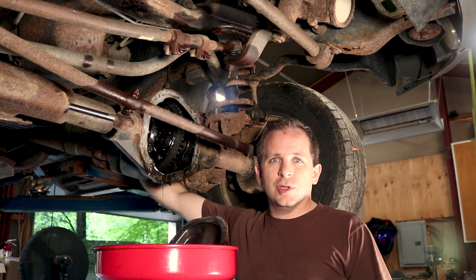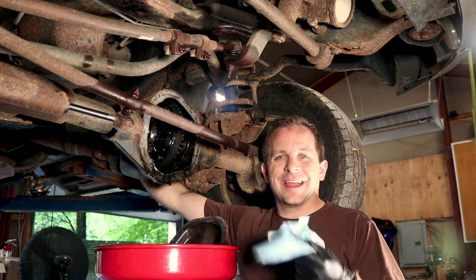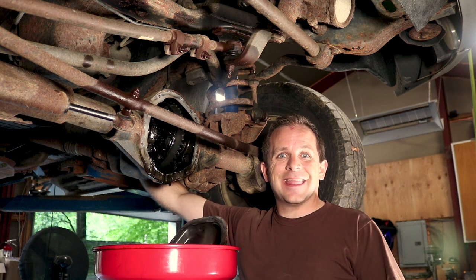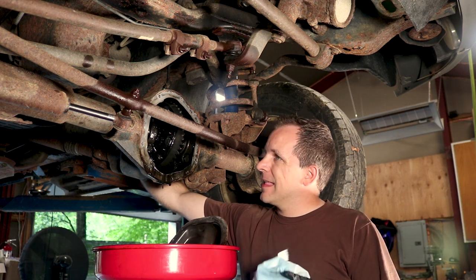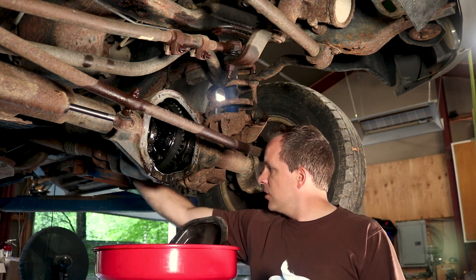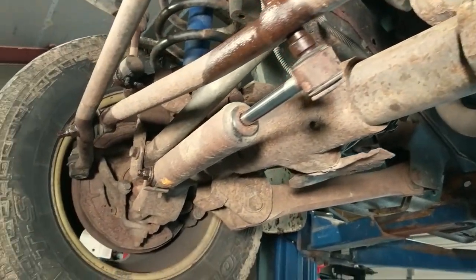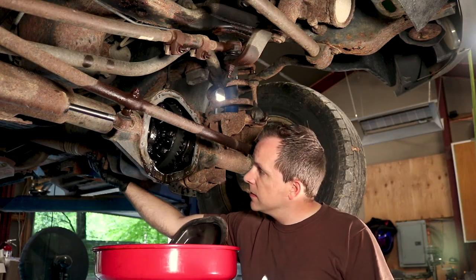All of the teeth do look okay — I'm not seeing any damage or chips. When I got stuck out back testing it, there was no power at all going to the front wheels. I did see that the front driveshaft was spinning but the wheels weren't moving. It was not able to move the vehicle but the driveshaft was spinning. I thought I had a broken driveshaft, and there was a little bit of metal in the oil, and the passenger side was spinning freely.